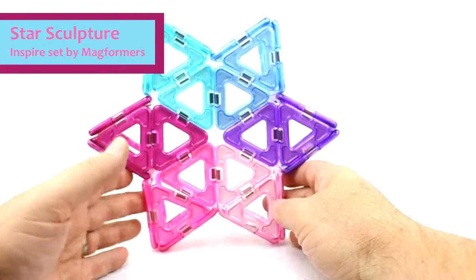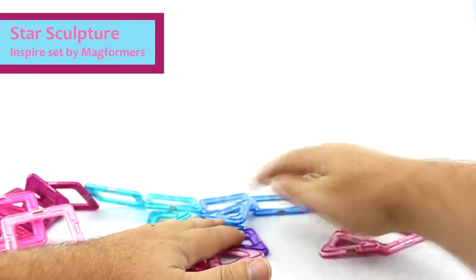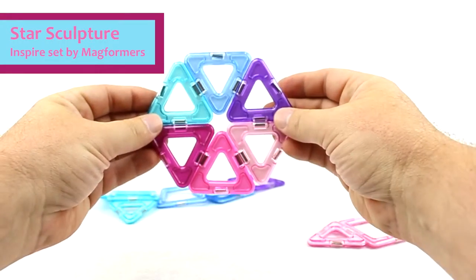But the star is actually very easy to make, so we're gonna go ahead and show you how to do it. We're gonna start with six triangles together like this.